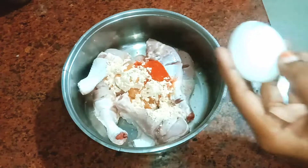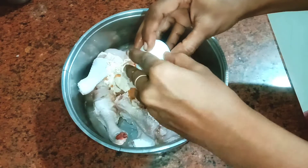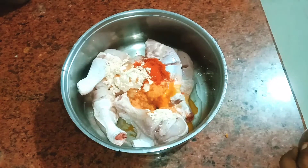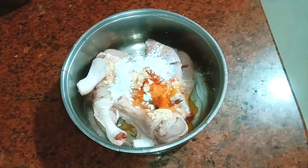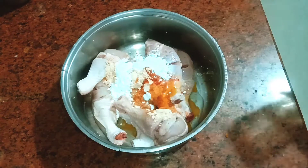Add 2 spoons of masala. Add 1 spoon of garlic powder. Add 2 eggs.